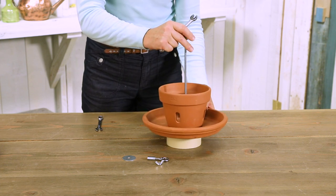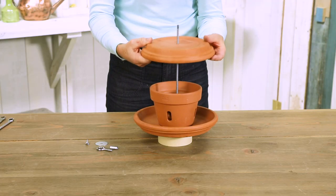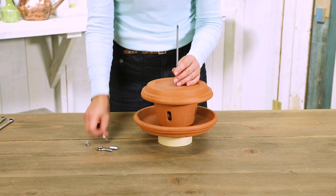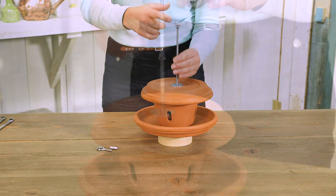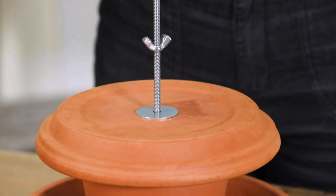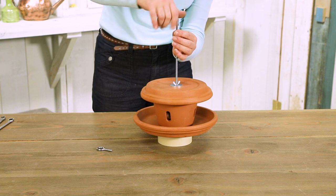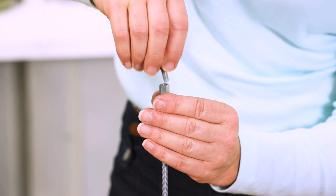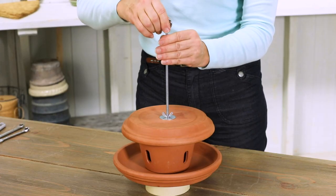Position the bird feeder so it's resting on top of the finial. Now invert the smaller of the two saucers on top of the rod and place it upside down on the feeder. Add another washer and wingnut and tighten the wingnut to the roof of the bird feeder. Add a coupling nut and secure it halfway onto the end of the threaded rod. Lastly, screw an eye bolt into the end of the coupling nut to serve as a way to hang the feeder.